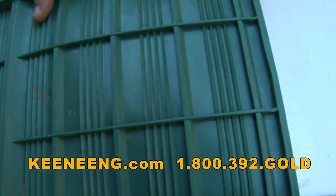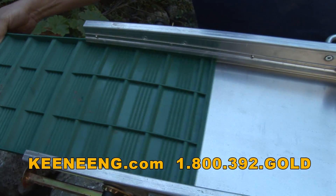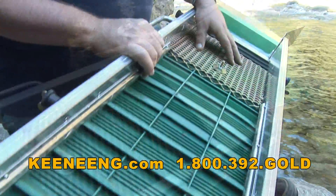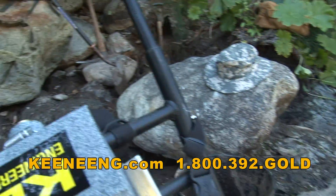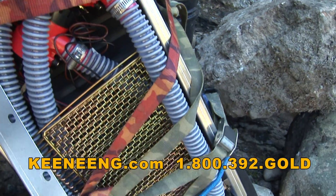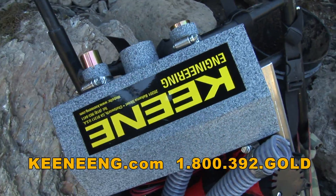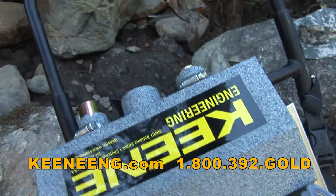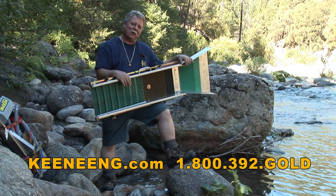The matting slides right out for easy cleanup. You can also slide in the piece of Miracle Mat — it fits in there real nice and locks in place. It's super easy to clean out. You don't have the weight of steel riffles — it's super lightweight and portable. This is probably one of the most innovative sluices we've ever made. You can quick-change it into a small high banker that's battery-powered and totally quiet, or set it up as a concentrator. It's a three-in-one device, and the 12-volt system is silent — nobody even knows you're there.